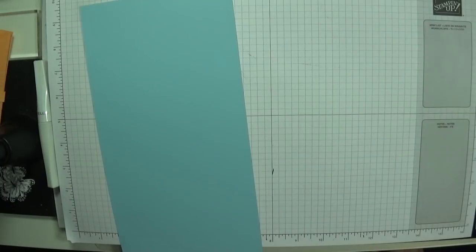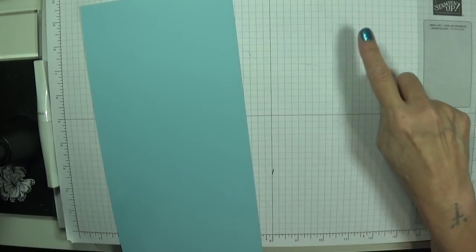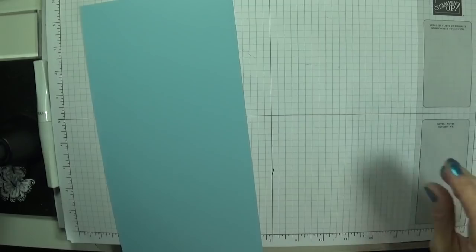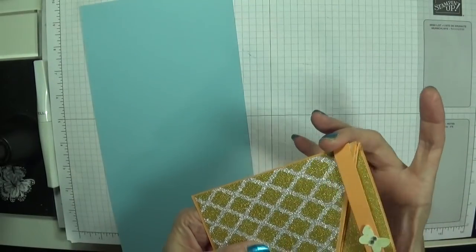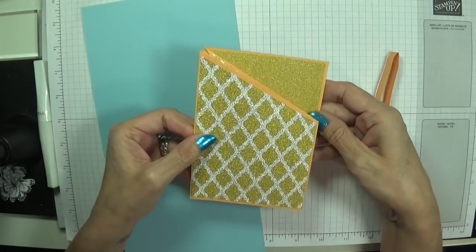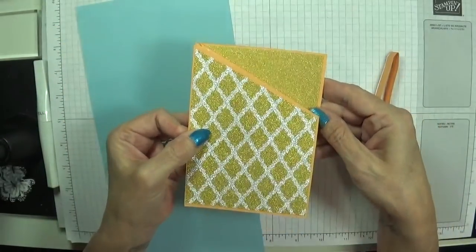I'm going to show you this — it's called a Mini Miura fold card, spelled M-I-U-R-A. The lady whose video Fiona sent me was by the lovely Rachel Tessman, but she had it from another lady on YouTube called Fold Factory. This is the card — it's absolutely beautiful. I've used these beautiful papers my lovely friend Gloria sent me, and this is just magical.